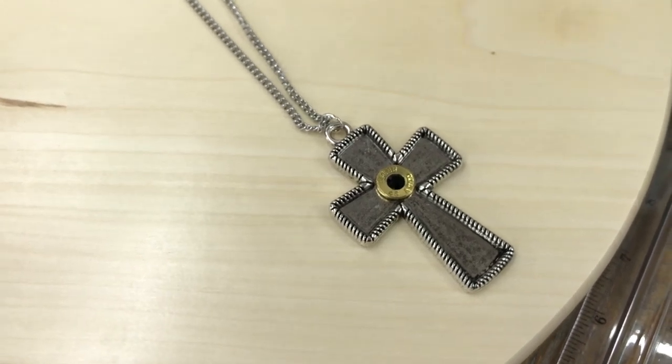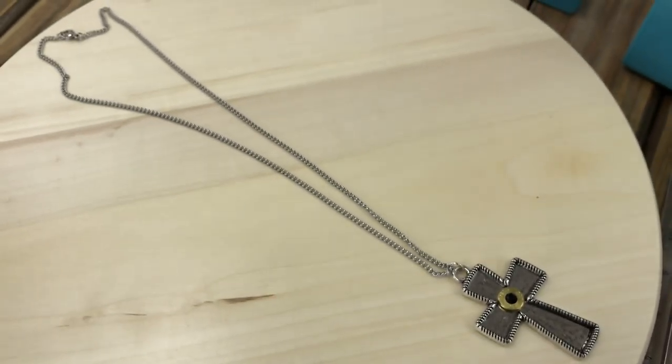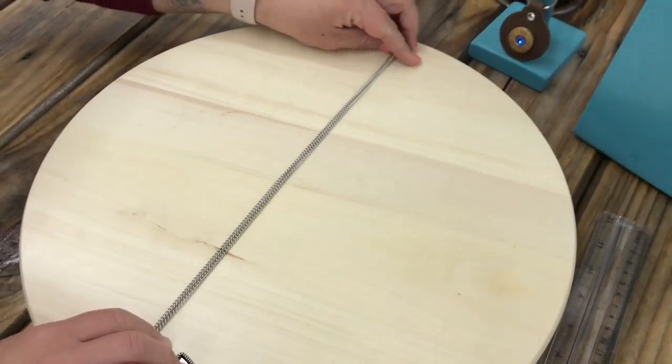It's all stainless steel, so you have strength and durability — you don't have to worry about it coming apart. You have a really nice long men's stainless steel curb chain.